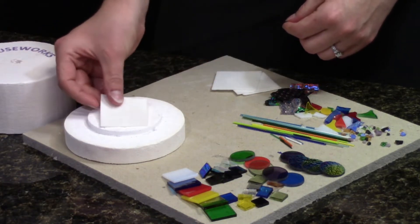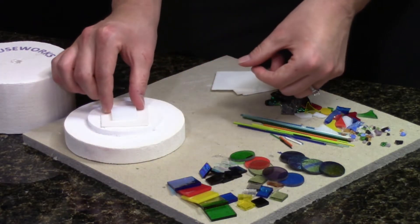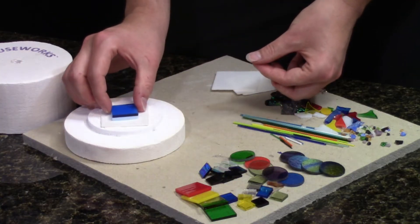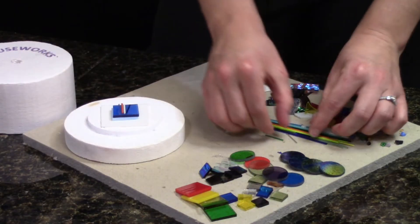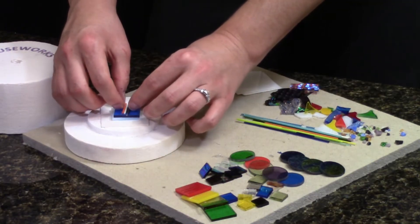To use, simply place a piece of kiln paper on the base. Place clean, pre-cut glass on the base so that it's at least one-eighth inch away from the edge of the paper. Embellish your glass with frit, bits and pieces, dichroic glass, and stringers.